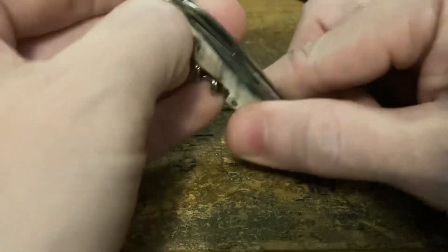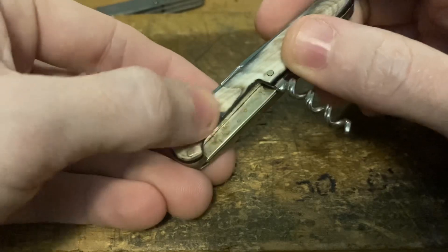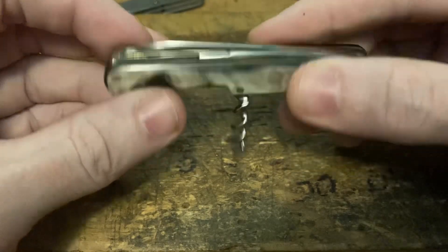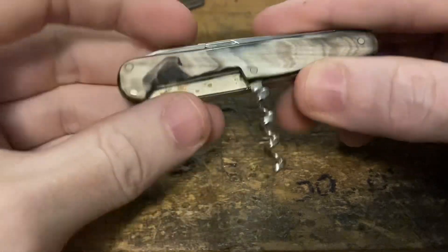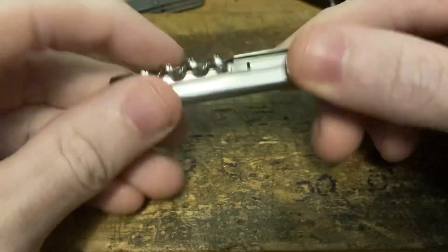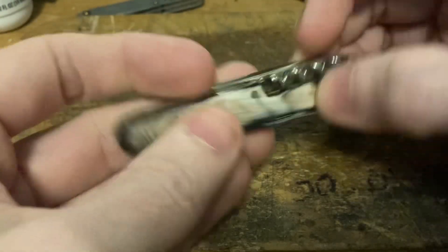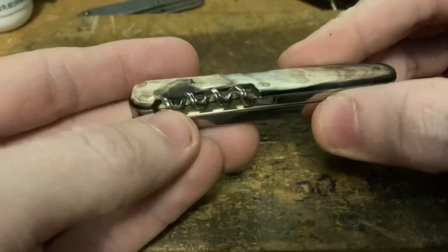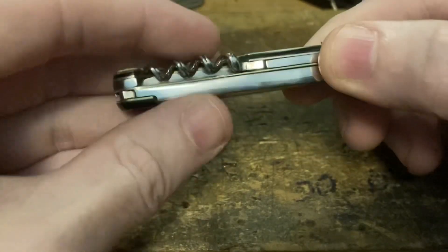You can see right here where a rat or mouse has chewed on and eaten some of the scales. That's something that'll happen if you have a horn scale knife stored where bugs or rodents can get to it. Luckily this one's not that bad, and these scales are so beautiful it hardly even detracts from it — it just gives it more character. You can see how it gets darker behind the white, like the white is a layer on top of the dark horn.